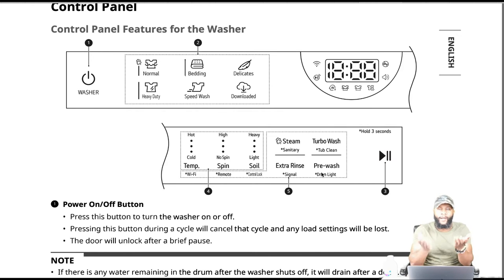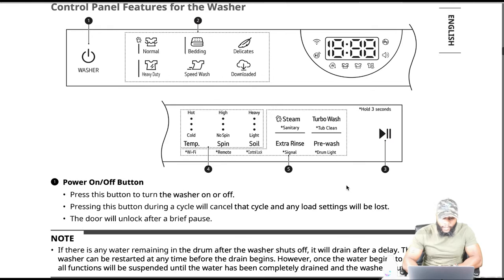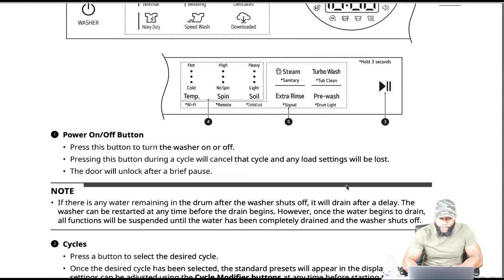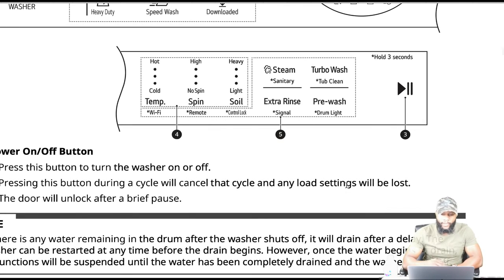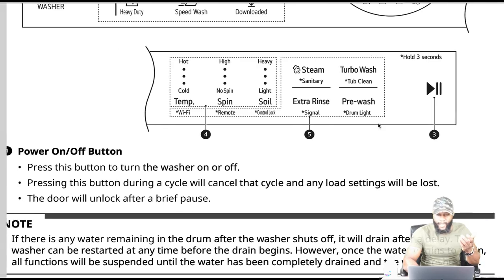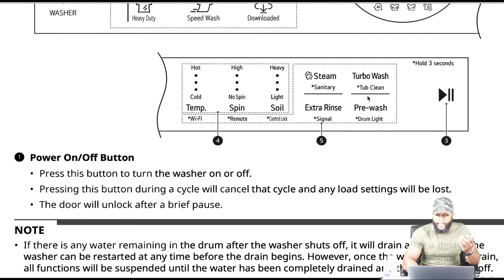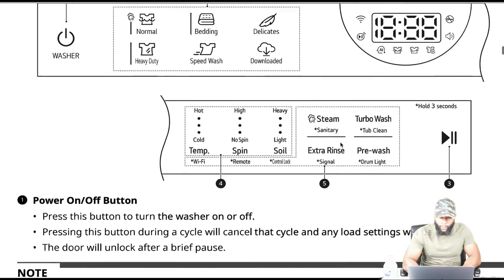Samsung and LG are quite similar — you might look at one and they look exactly the same. Number four deals with your cycle modifier buttons: temperature, spin, soil, and a Wi-Fi button — you can connect this machine to Wi-Fi. It's a smart appliance; you can remote start or remotely activate this appliance. You have control lock, a steam setting, steam cycle, turbo wash, tub clean, extra rinse, pre-wash, drum light, signal, and your start/pause button. Hold three seconds to activate special functions.